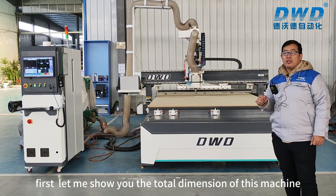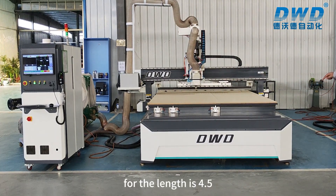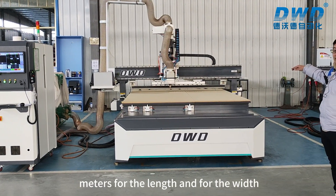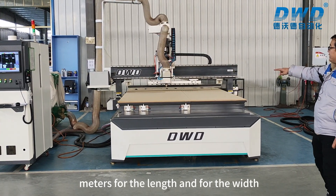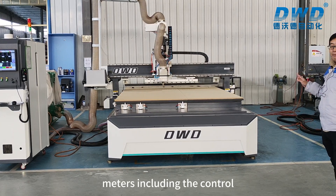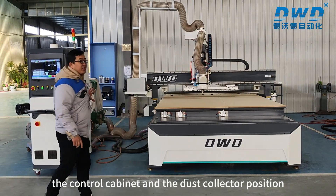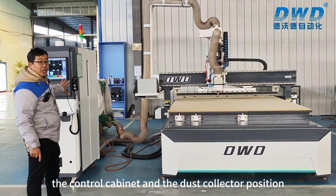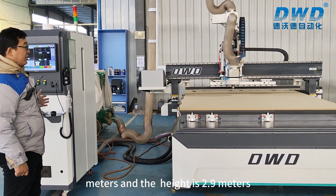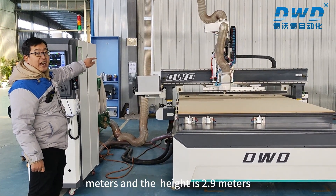First, let me show you the total dimensions of this machine. The length is 4.5 meters, the width is 4.1 meters — including the control cabinet and the dust collector position — and the height is 2.9 meters.